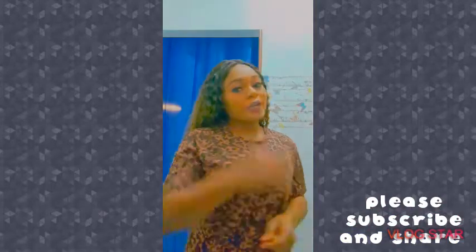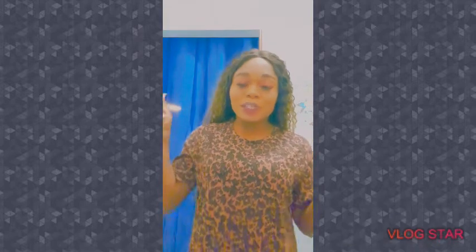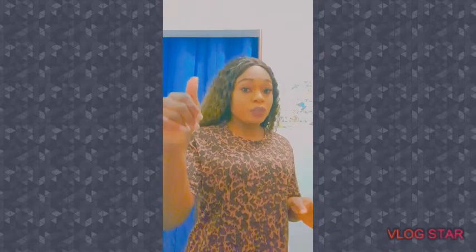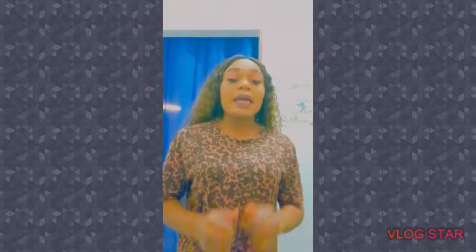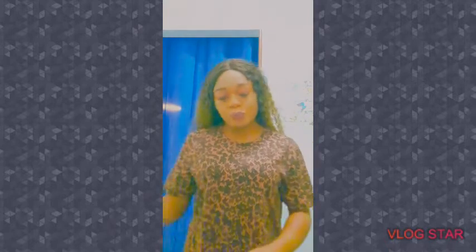Hey guys, welcome to my YouTube channel. Once again, I welcome you all. You're all welcome to Mori Gisbeva YouTube channel. Please, if you are here to subscribe, kindly click on the subscribe button and on the notification bell so whenever I post something new, you guys will be among the very first to get this notification.